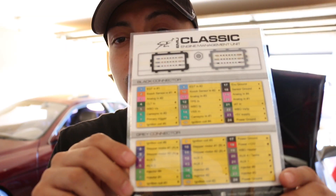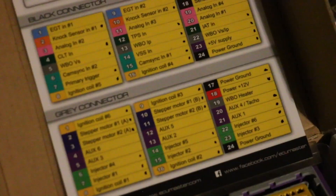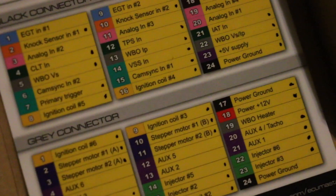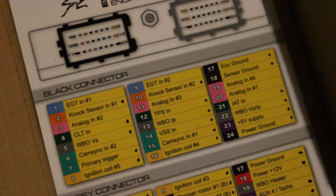As you guys know, I'm running the ECU Masters EMU Classic. One thing I wanted to do is get really familiar with how to read the diagram that they give you and get to know exactly what I'm working with. When you order one of these ECUs, it comes with one of these diagrams. Each one of these pins — basically one through 24 — represents a certain pin for a certain function or sensor.